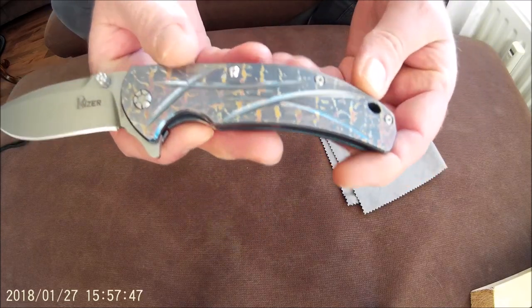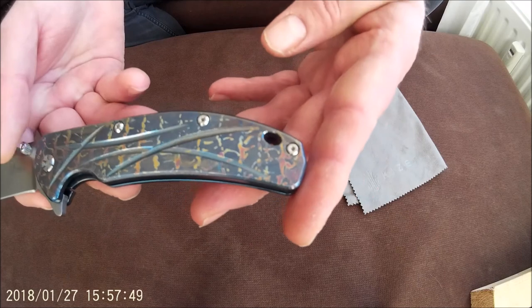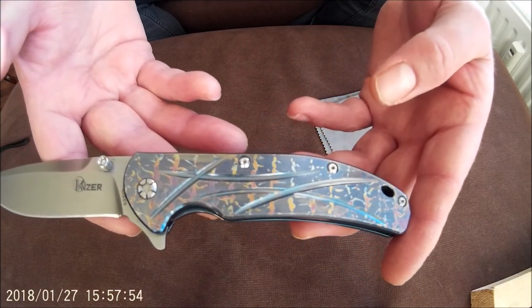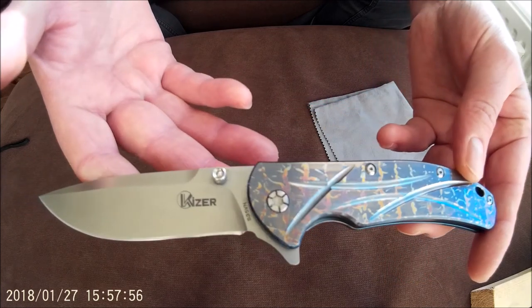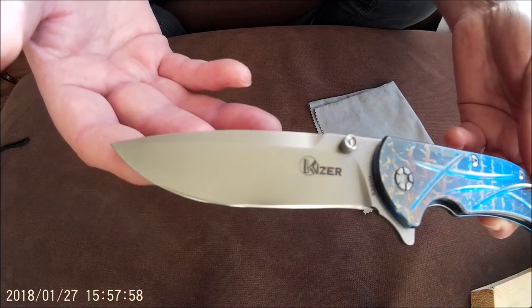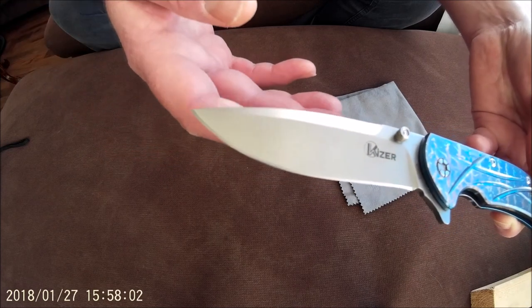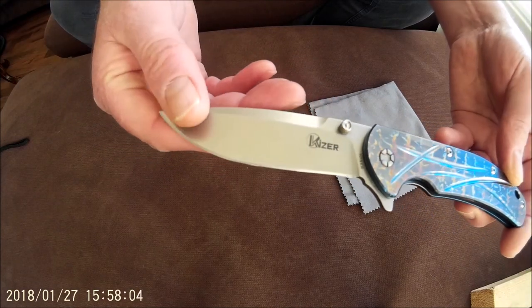Let me show you some details up close. The knife has some nice details and some advanced milling work. Every corner is chamfered and rounded off. It's very well built, very nice fit and finish.